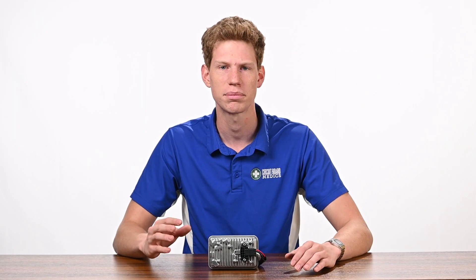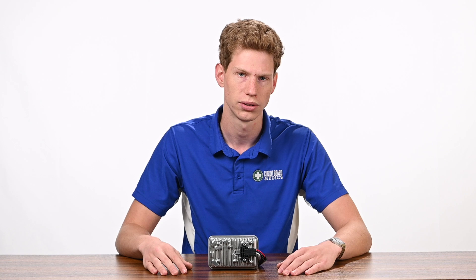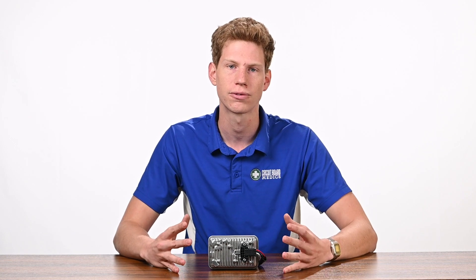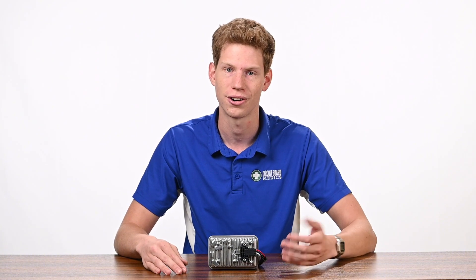Unfortunately, the L5P actuators have started to fail after only a few years of use, resulting in various codes and performance issues. Today, we're going to talk about the common symptoms to look for when troubleshooting and show you the best way to get your truck back up and running for the long haul.